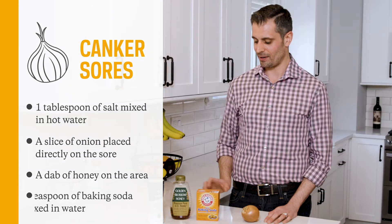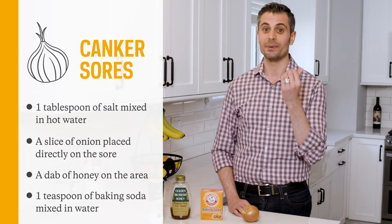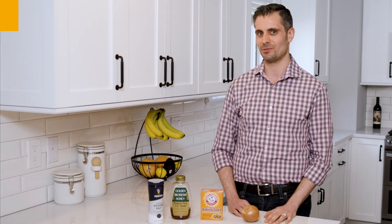And if those don't work, taking a teaspoon of baking soda, making a paste out of it and rubbing that on the sore is going to help restore the pH balance.